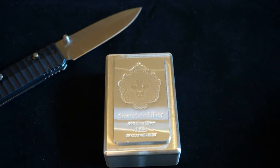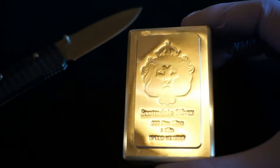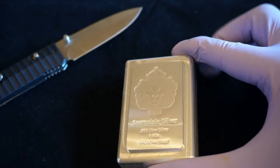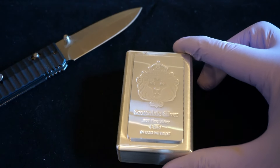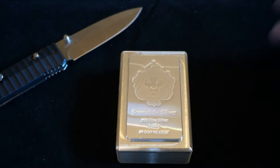So yeah, all that considered, I did get this for a deal. I wanted to add a silver bar — at first I was going to add an OPM bar, but for the price of an OPM bar I actually did better in price and got a nicer looking piece.